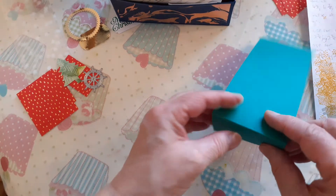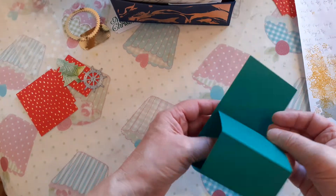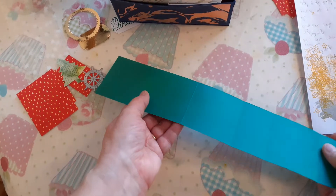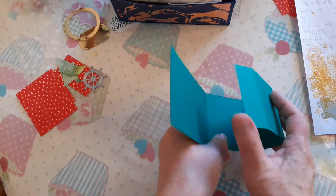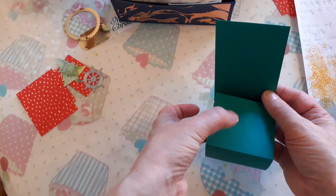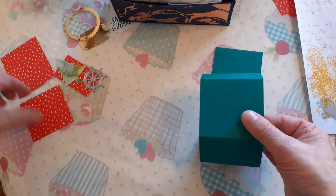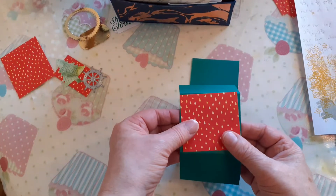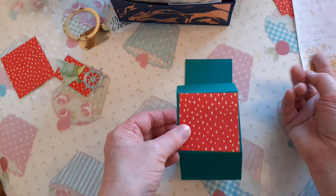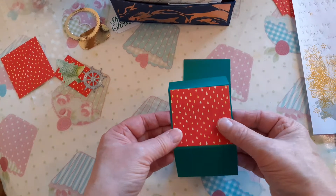Just roughly so that you can see which part you need to stick your card to — if you bend it round, we're going to bend up, up, round and down. Don't worry about the back for the moment. All we're interested in is this is the top piece where we need to mount our card. So our DSP measures for where the Santa goes in is two and three-eighths across and two and a quarter in depth.